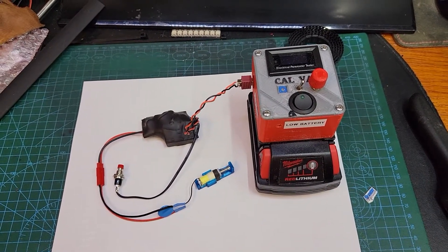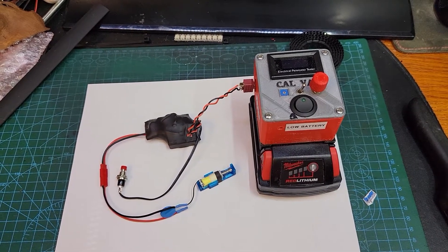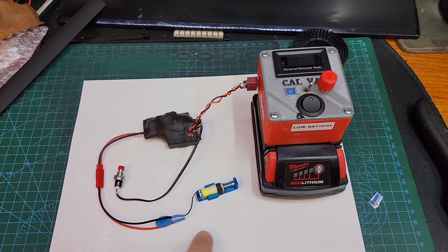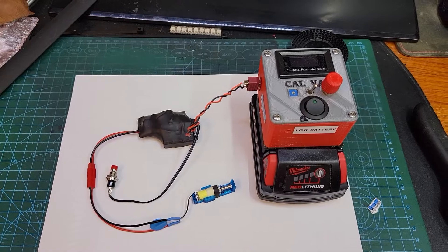Hi Mike, I've got your solenoid controller all built up. Just for testing, I have mounted the solenoid in a little bit of a 3D printed housing because it wants to fire out the plunger and we don't want to lose it.